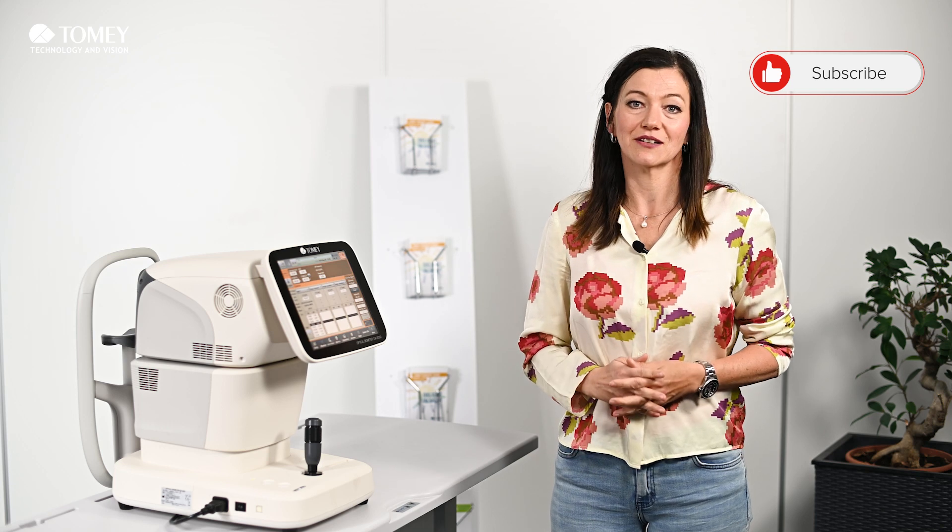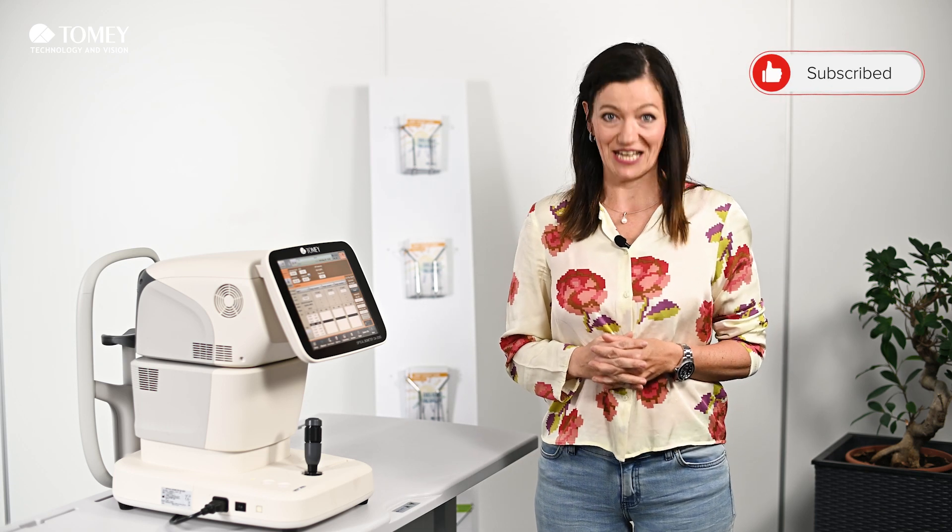Stay tuned for more information. We will come up with some more videos on it. Thank you.